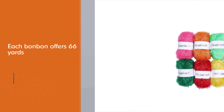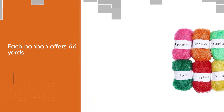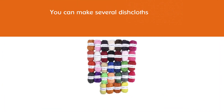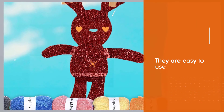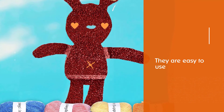As for yardage, each bonbon offers 66 yards. You can make several dishcloths, so you can eventually gift them away. Add up how easy they are to use and you won't have anything to complain about. They are totally machine washable as well, thanks to the polyester build.